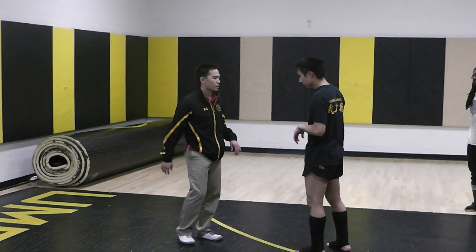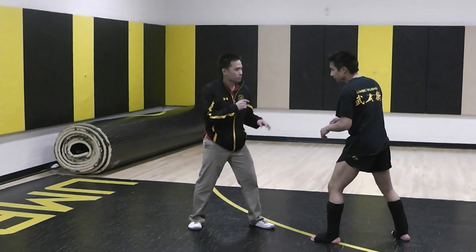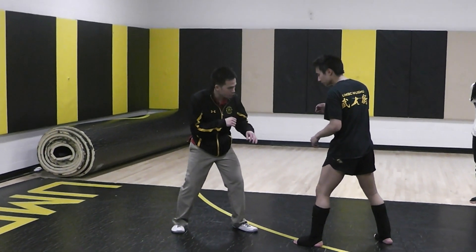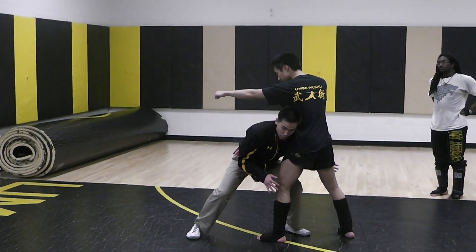We've got the double leg and the single leg. A shooting takedown is like you've got a timing. For example, if they punch and you duck, get their hands out there, I duck and I shoot in.